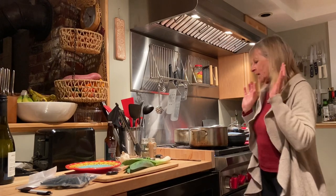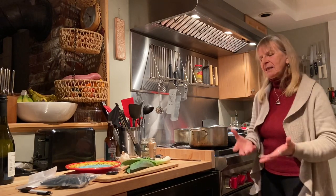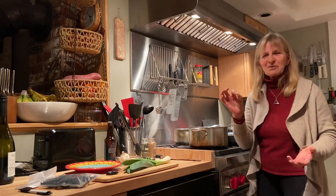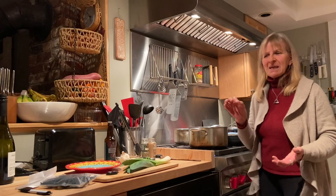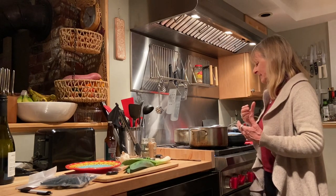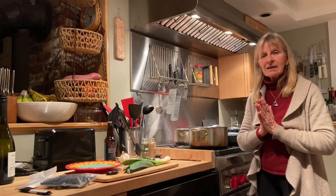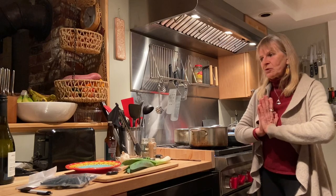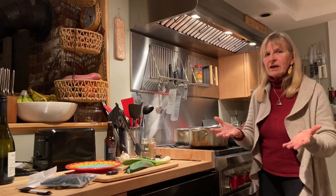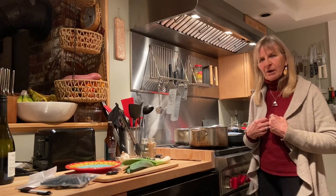Onions, garlic — bring them into your life as much as possible. I put three big cloves of garlic minced up in here because I love the garlic. These are foods we take for granted because they're highly, highly medicinal. I'd really like to see all of us start to look at food for the benefits it gives our body.